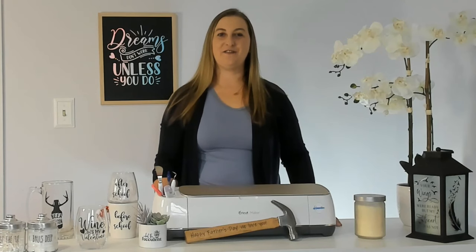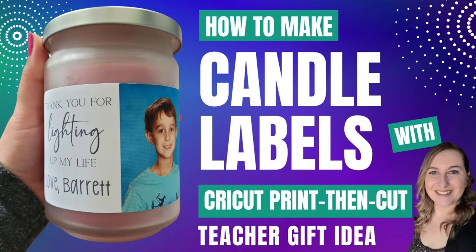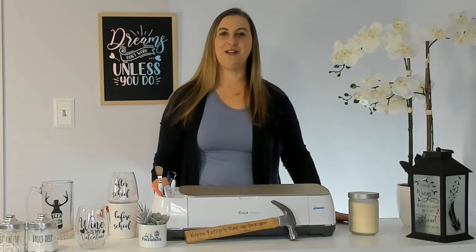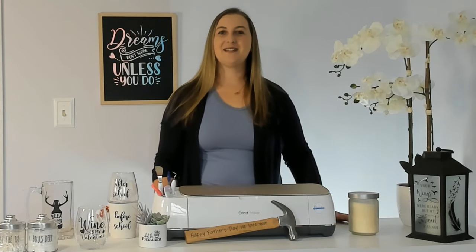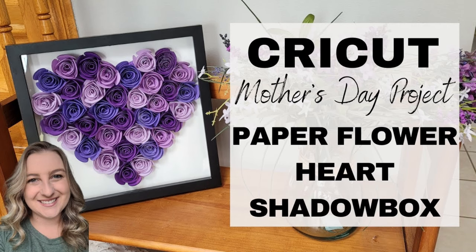Another glass surface that's fun to apply permanent vinyl or printable vinyl to is candles. Check out the video on my YouTube channel where I show you how to make candle labels using Cricut Print Then Cut. Some other glass Cricut project ideas are shadow boxes. You can make amazing shadow boxes with cardstock, paper flowers, or other decorative pieces inside.